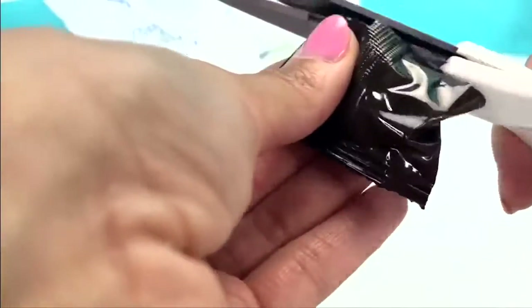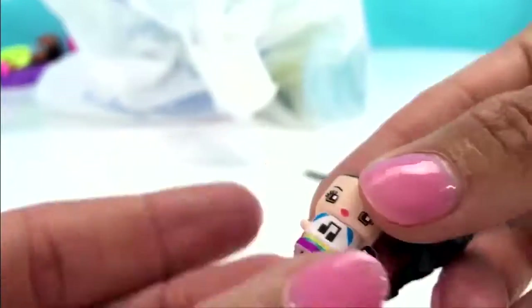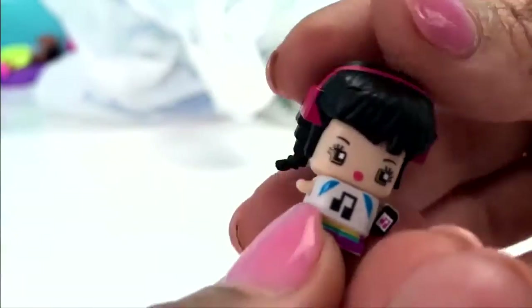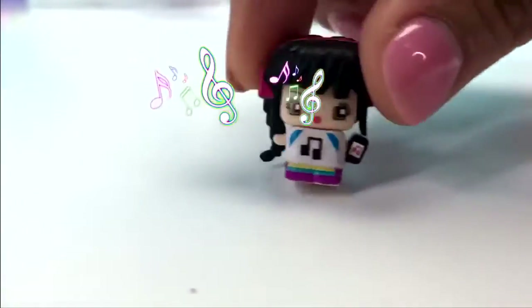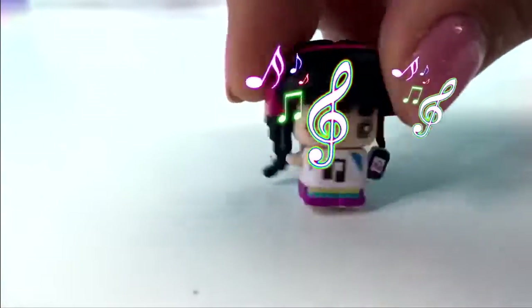Here's the other blind bag. It looks like we got a little music girl! Look at her hair — it looks like she has little headphones on and she's listening to her music. This is so cool — this is my favorite song!